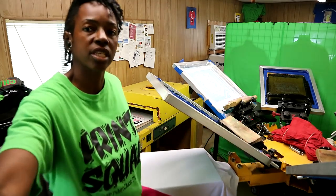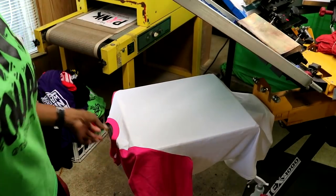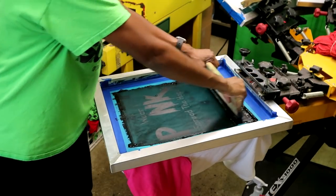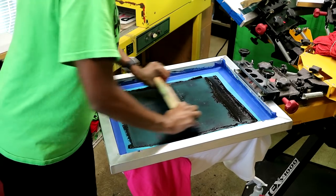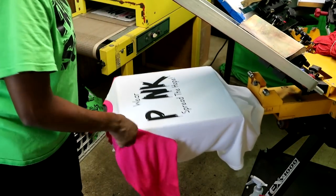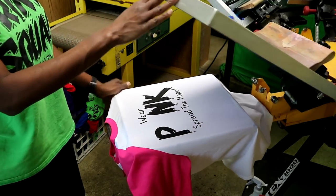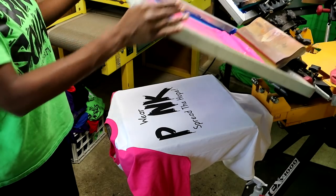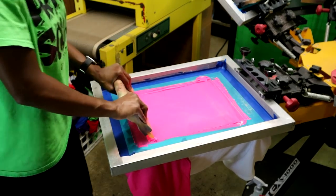So I'm going to go ahead and print this one shirt for you guys just so you can check out. You don't really have to print-flash-print because it's only a two color and the colors are not touching.